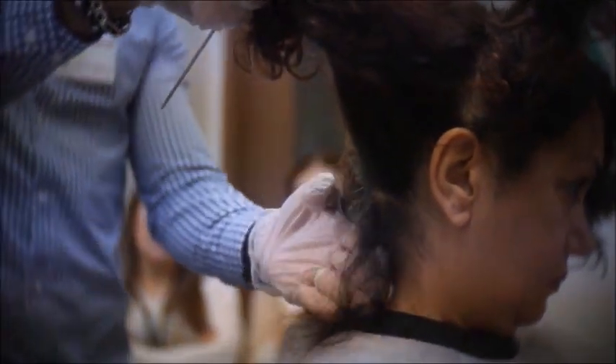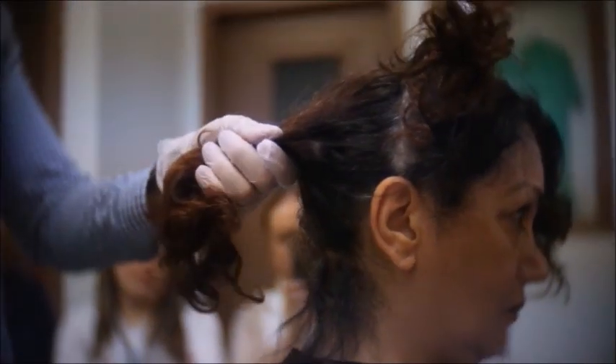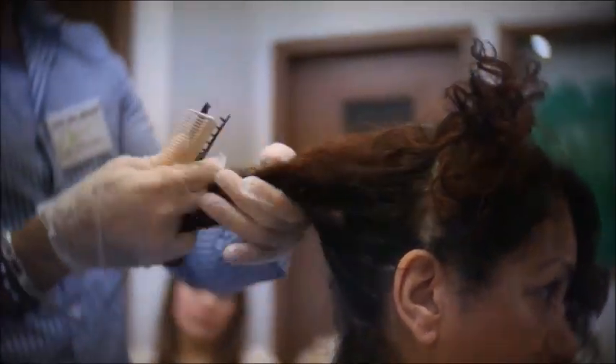The Relaxer does not go on the scalp. We will stay away from the root about a quarter of an inch.